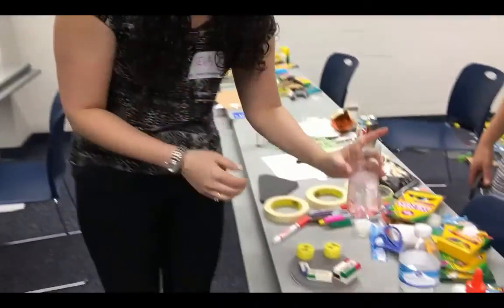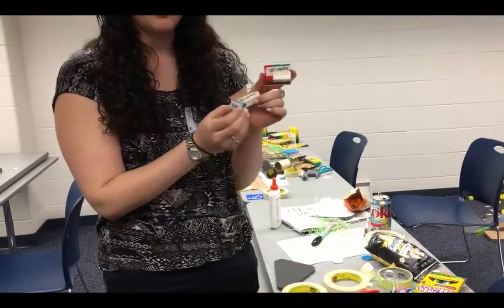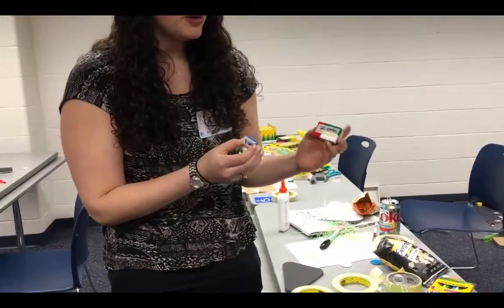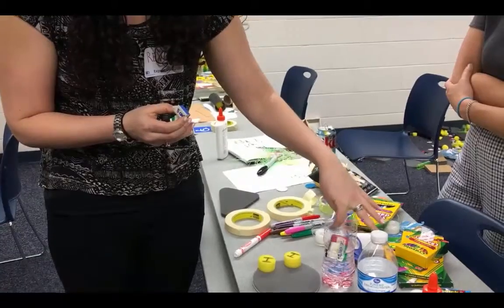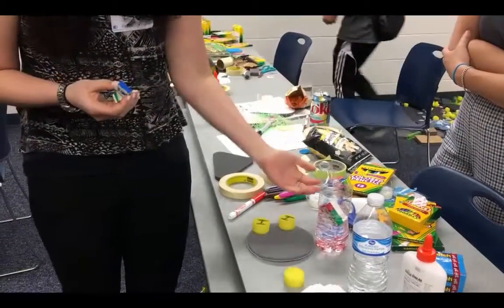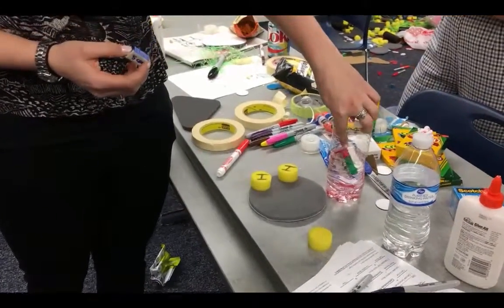This is blood sugar — it's red for blood sugar. We have different size Lego pieces which represent different amounts of carbs. When you have more carbs, it displaces the water and your blood sugar is going to rise.